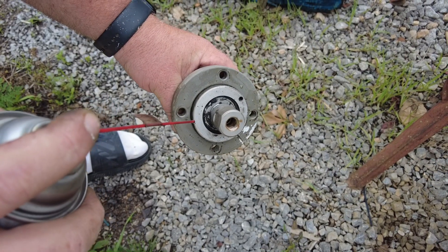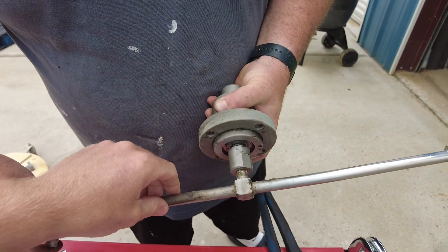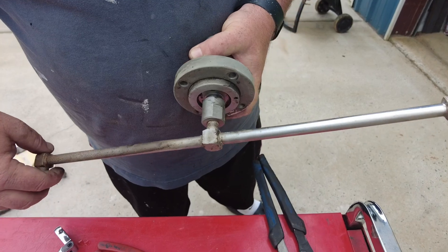Now we're going to clean out the debris from this. While I've got this out, I'll show you the symptom of a bad bearing — you see how this is wobbling here. So if your surface cleaner is doing that, you need a new bearing.